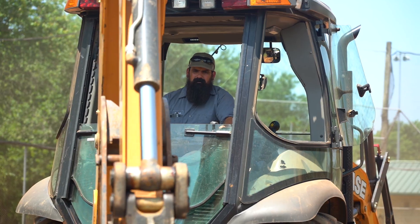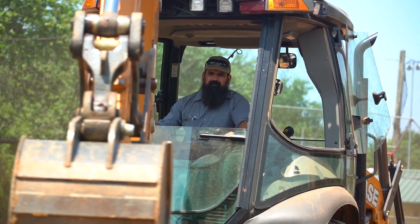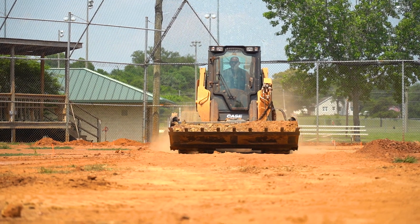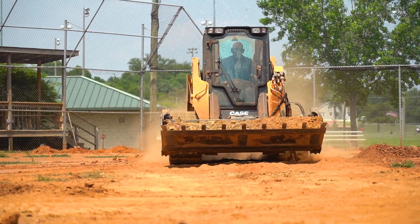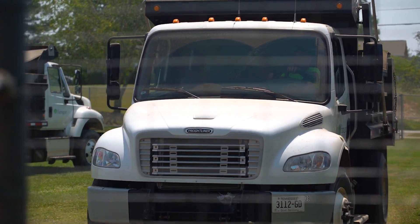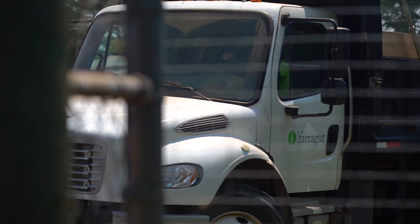The renovation is needed because of some bad dirt that was brought in years ago when the grass was taken out to make a complete dirt infield. So we're taking out four inches of dirt and replacing it with a sports field mix of 70% red clay and 30% sand, and then we'll be mixing in Turface after we get it down.